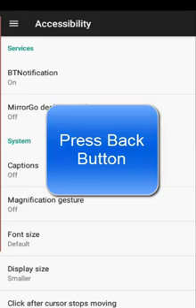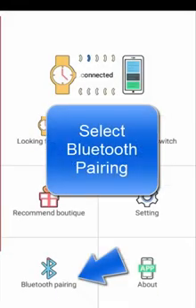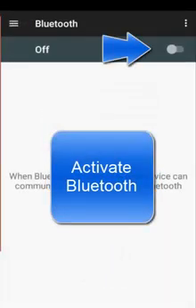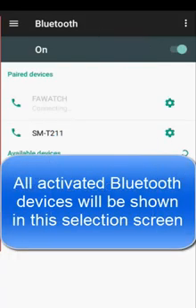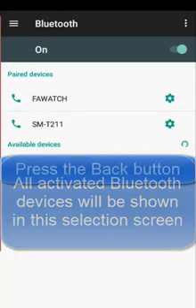Press the back button. Select Bluetooth pairing. Activate Bluetooth. All activated Bluetooth devices will be shown in the selection screen. Press the back button.